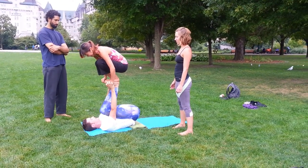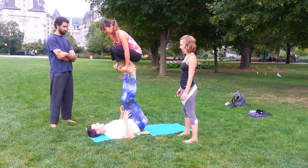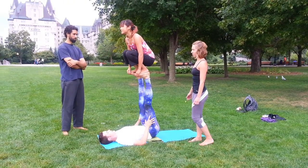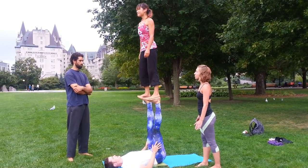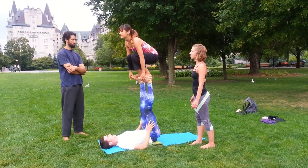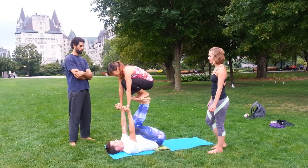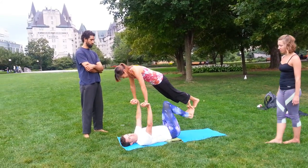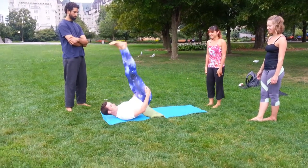Same thing from here — we're in the same placement. The base goes up, and then the flyer goes up. Two spots either side make sense. Namaste!